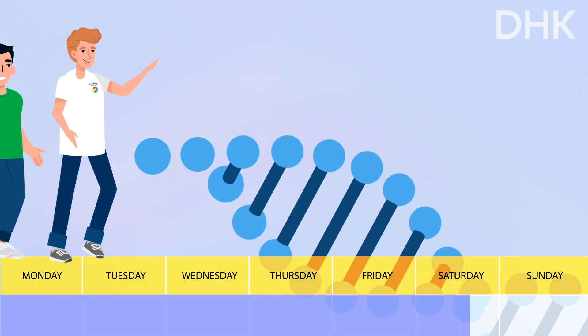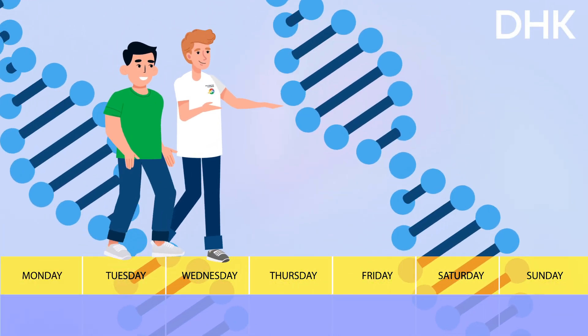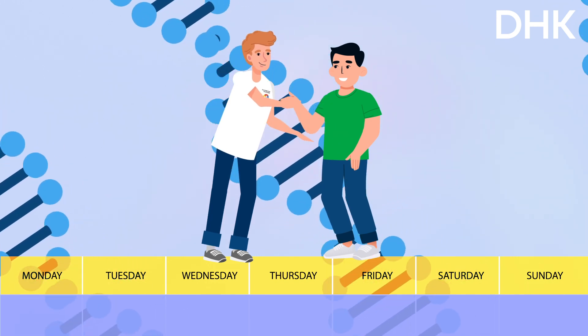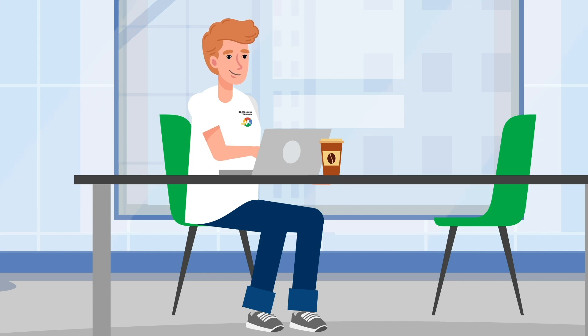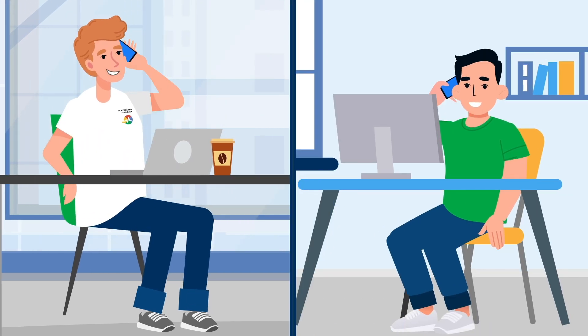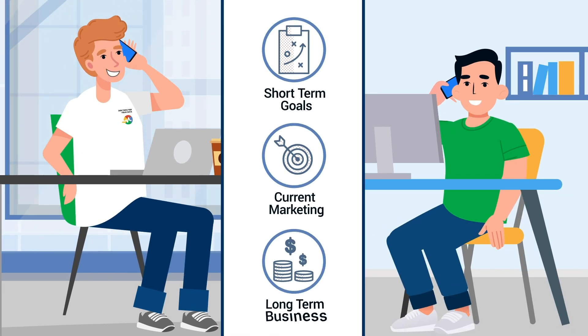In the early stages of the job, one of our senior team will touch base with you to introduce themselves and become your key contact during the DHK. Around the third week, the senior team member will review your data and give you a call to check in and ask about your short-term goals and current marketing.